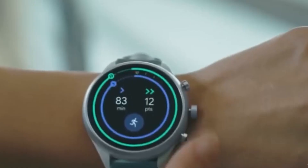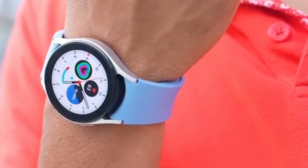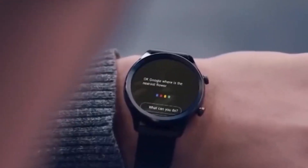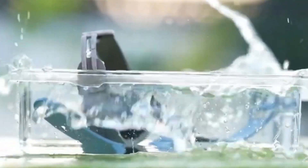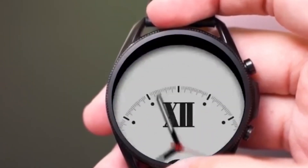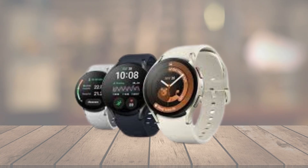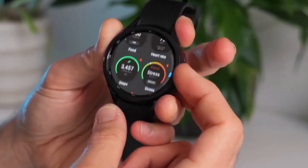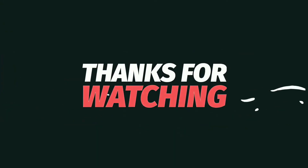Overall, while the new features of the Watch 7 Ultra seem promising, the design might not appeal to everyone. But as we've seen with Onleaks renders before, the final product could surprise us. What do you think of the new design? Are you excited about the Galaxy Watch 7 Ultra, or do you think Samsung should have stuck with the classic circular shape? Let me know your thoughts in the comments below. Don't forget to like, subscribe, and hit the bell icon for more updates on the latest tech news and reviews. This is Drop Tech, signing off.